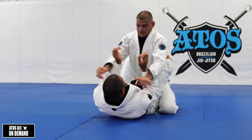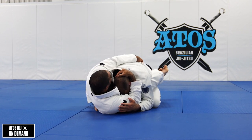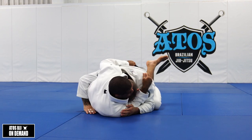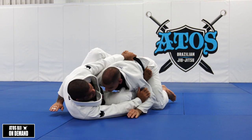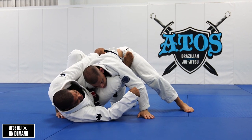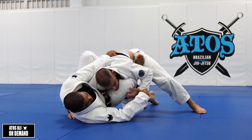From here: one, bring his posture down. Grab his head, grab the belt right in the middle of his back. My shoulder touches his head. Escape my hip outside. Now I post right here. Sometimes your opponent will try to grab this leg here to step over to the half guard.